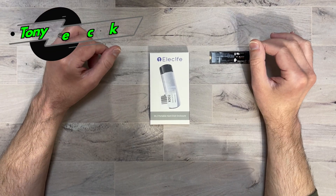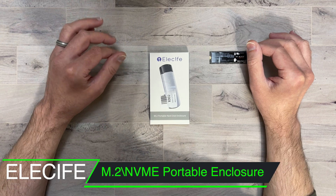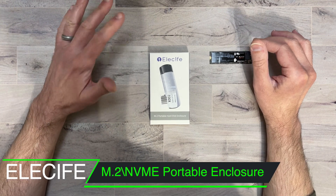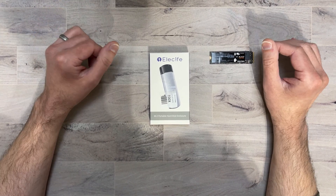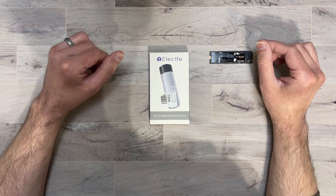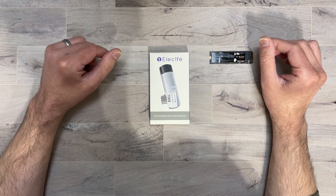What's up everybody, Tony here with Hitech Check and today we're going to be taking a look at Elisife's M.2 Portable Hard Disk Enclosure. You can get this off Amazon right now — I will be putting a link in the description in case you guys want to pick it up. If you want to support my channel, please use those links because it helps me keep purchasing products to do reviews for you guys.